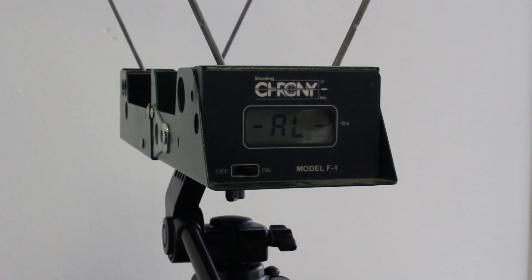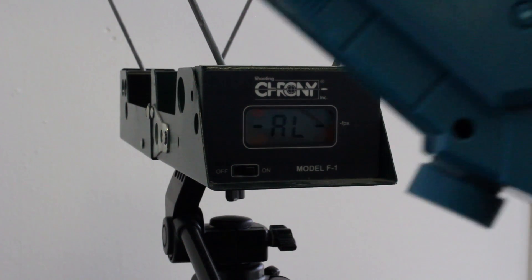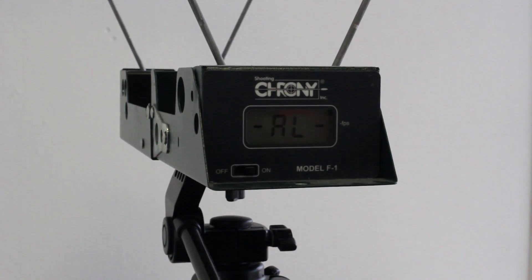This is the velocity test for the Zombie Strike Longshot and Regular Longshot Stage 1 kit. It has the 8kg spring, so the test between Stage 1 and 2 will be similar since they use the same spring. We'll be using brand new Elite Darts and Zombie Strike Darts. Let's do it.